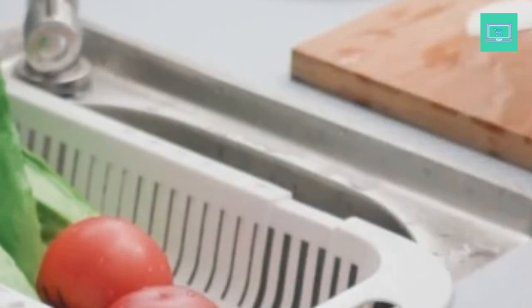The OXO Good Grips Stainless Steel Colander, which is our top pick, fits in with any household. Continue reading to discover more about each of the top colanders that made our list.